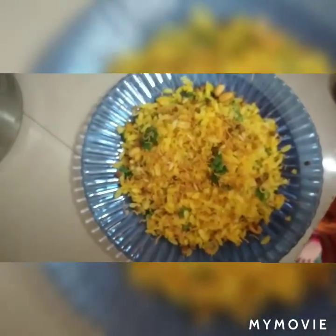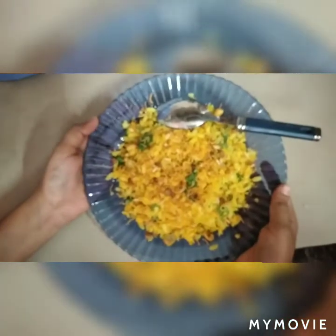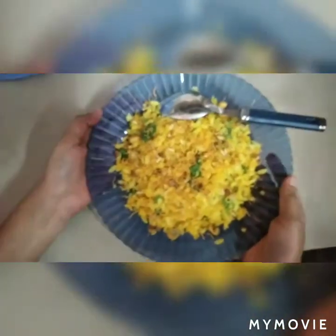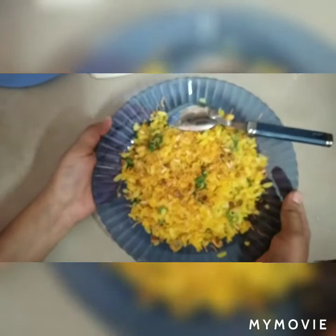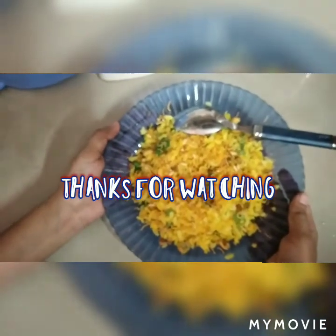Aloo also goes very well with this. Our Poha is ready for breakfast — enjoy! Please tell us about this video in the comments, and don't forget to like and subscribe. Thank you.